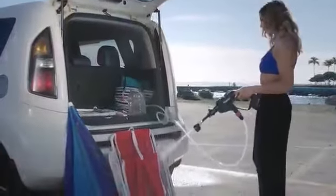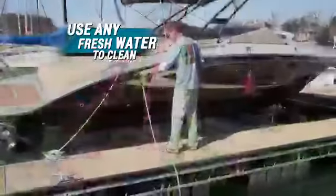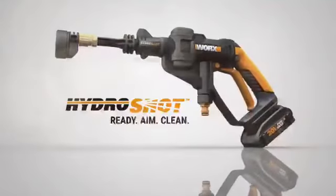This is the world's first portable power cleaner, fueled by a 20-volt battery. HydroShot pumps from any fresh water source for pressurized cleaning anytime, anywhere. The WORX HydroShot.